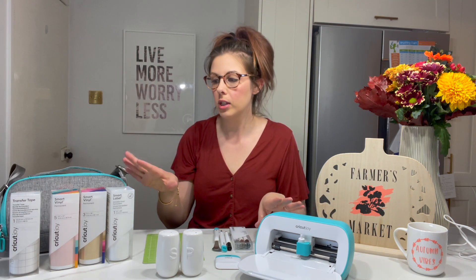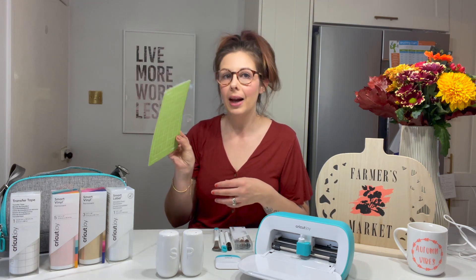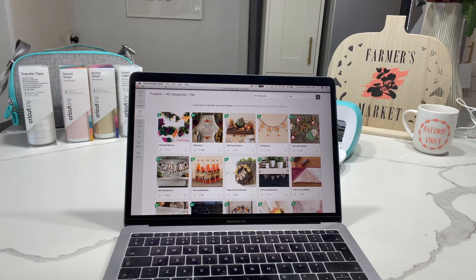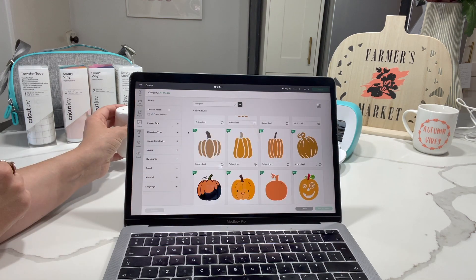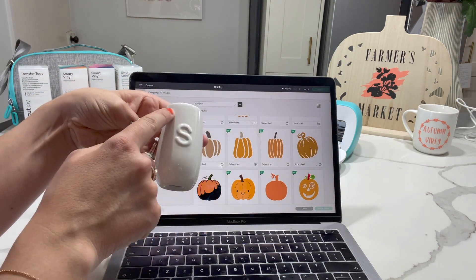The Cricut Joy uses all the smart materials, which are usable without one of the mats, making it even easier to take with you and make things as quickly as you want. The app we use for this is Cricut Design Space, and they have so many different projects on here that you can use — loads pre-loaded. We're going to look through and find something I can use to decorate my salt and pepper pot.